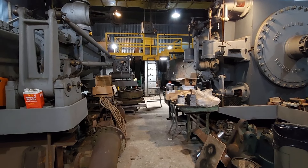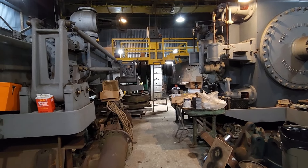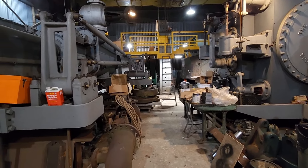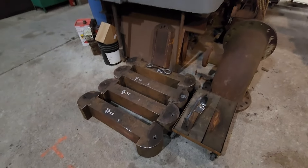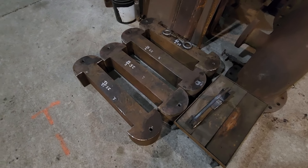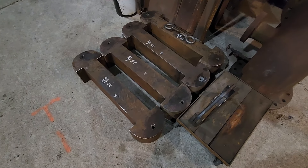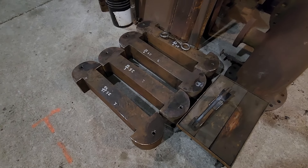Hey there, everyone. This is Rick and I'm back up here in Youngstown working on the Todd engine. We're still working with shrink links, and I'm going to show you what the links look like for the flywheel for the Todd. It's a lot different than the oval links for the bed plate for the 48 mil engine.